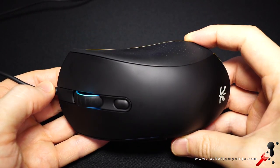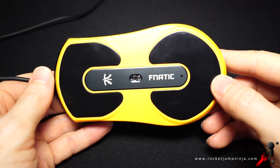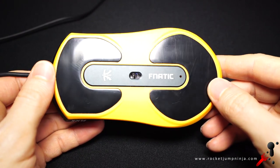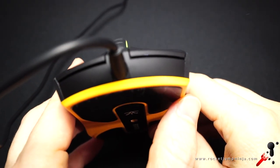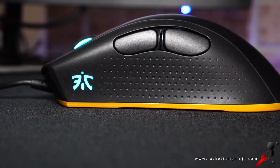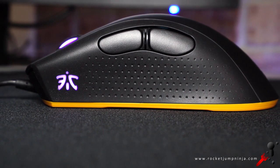You can see what I mean from the top, and looking at the base, where we see some enormous mouse feet. So they might be hard to replace, but they do glide well. There are some modest comfort curves in the buttons, which is a nice touch. And from the side the button slope is gradual, and the hump is mostly centered, which should mean it'll suit all grip styles.